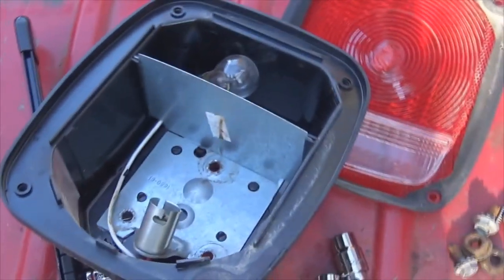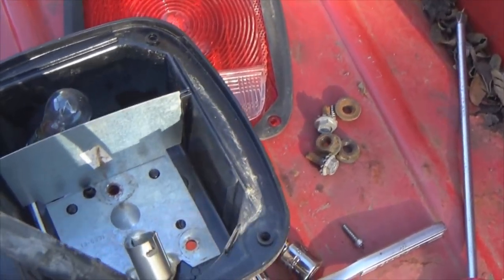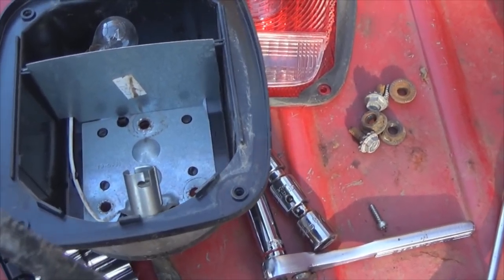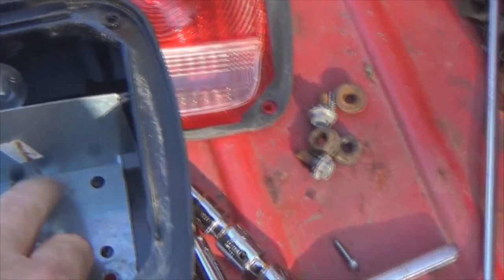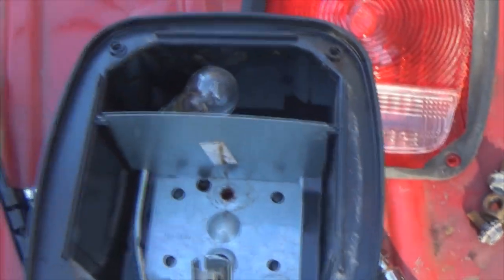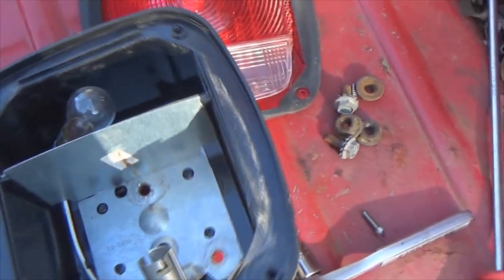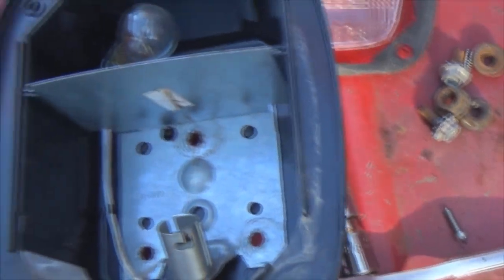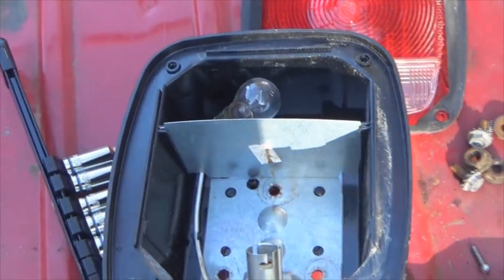Now at this point, if you were just replacing your taillights, what you would do is take this pigtail here and transfer it over to your new light. Be sure you get your ground, your turn, and your backup light. The ground is right here — whenever you tighten this right here, this metal plate is your ground for the whole lighting system. Each one of these: one is going to be for your brake light, one is for your running light, one is for your backup light. Simply transfer your plugs over to your new ones and you're good to go.